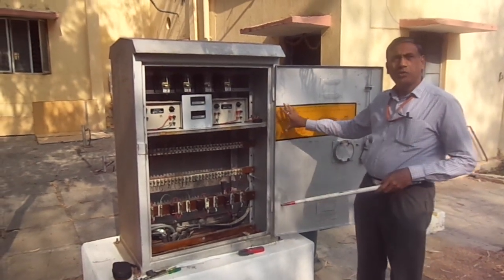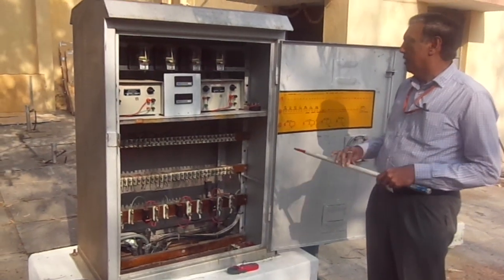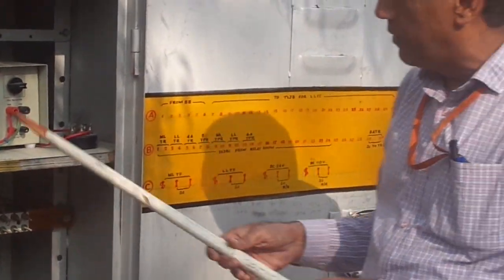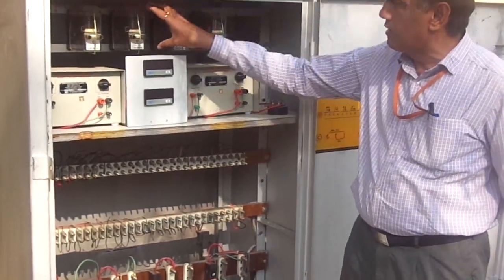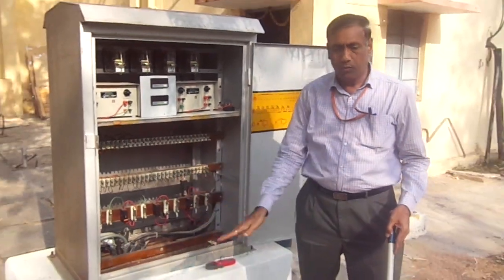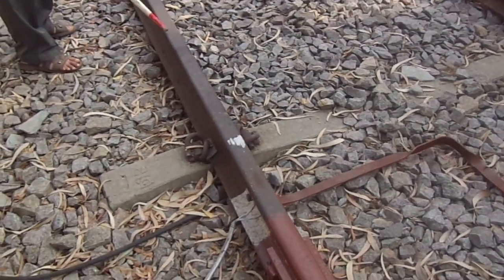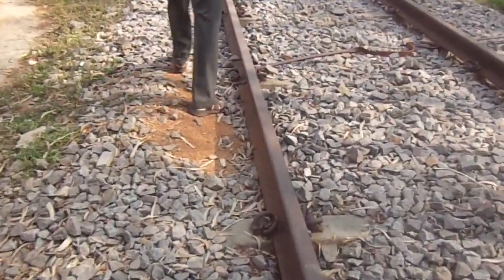I am explaining in the classroom how to detect slipper shots. There are so many track circuits here. We are taking this mainline track circuit — here is the feed end and relay end. This is the relay, and from the feed end it will go to the TLGB box. Here is the box and this is the period, which is connected here. The feed is going like this.